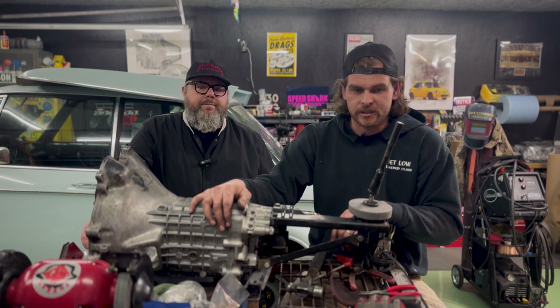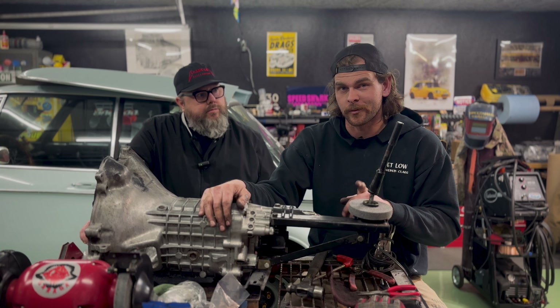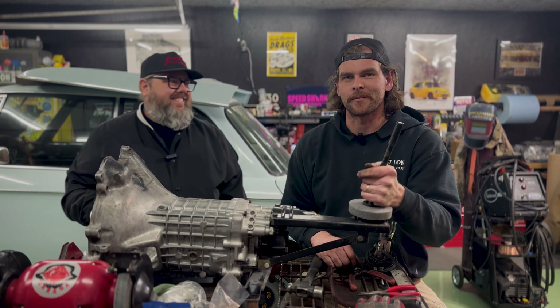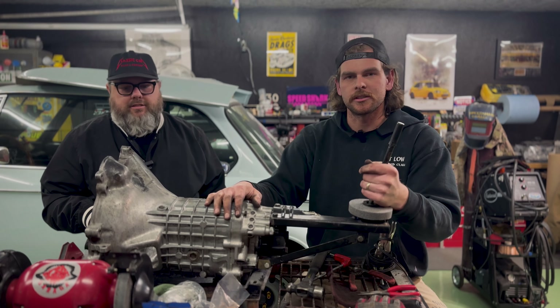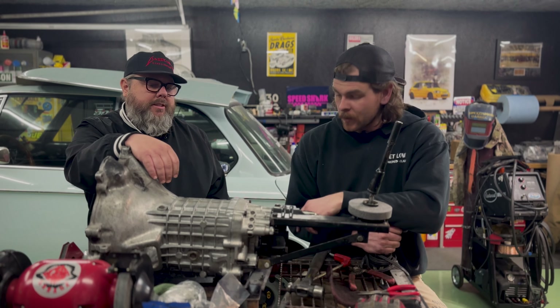We're going to set the shifter assembly aside because we're still finishing up the engine bay — some cool stuff has been done to it. We're planning to put the transmission back in first and then the engine in separately, rather than dropping them both at once. The engine is still in pieces; we're waiting on parts again. So that's the transmission shifter rebuild kit — fairly easy and simple with the transmission out. If it were still in the car it'd be extremely difficult. Thanks for watching, and we'll see you next week.